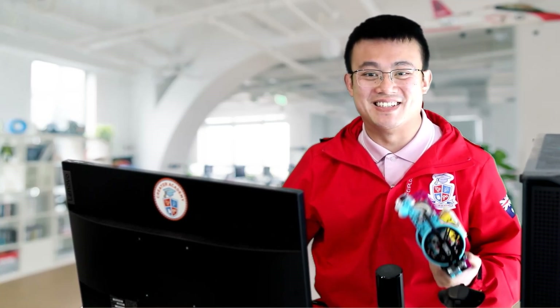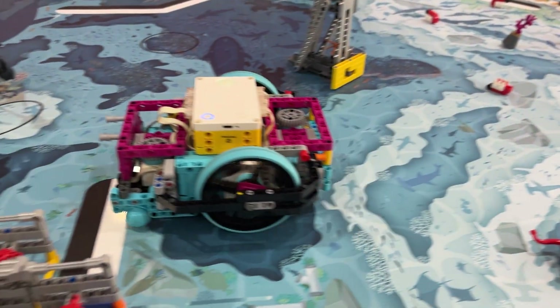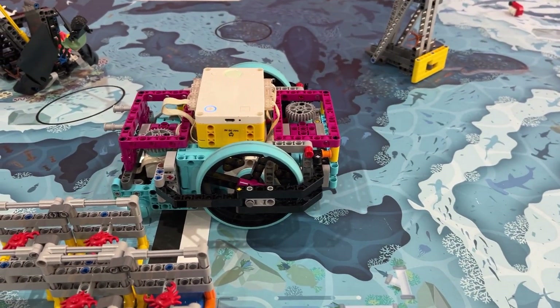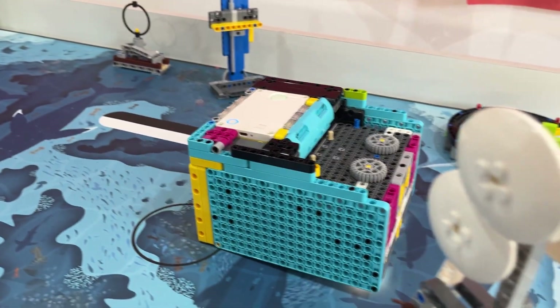G'day everyone, welcome back to the channel. Today we're talking about something that every LEGO Spike Prime builder needs to know: how to make sure your robot drives straight. Whether you're getting ready for a competition or just want a reliable robot, this video is for you.